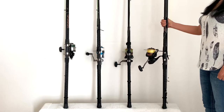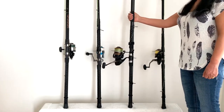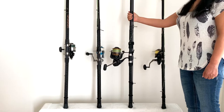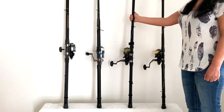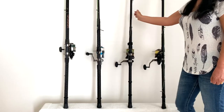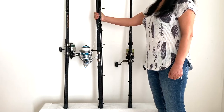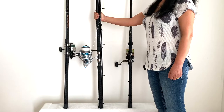The next outfit is our 11 foot Tika that has also 7 inches cut off the butt. It has our second BG 8800 and that has 60 pound Seaguar Threadlock hollow core braid on it. The next outfit is our 12 foot Ocean Master with 9 inches cut off the butt and has the Kaaba 120 that has 100 pound Jerry Brown hollow core braid on it.